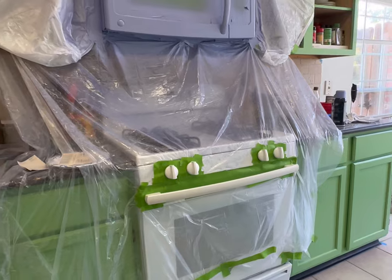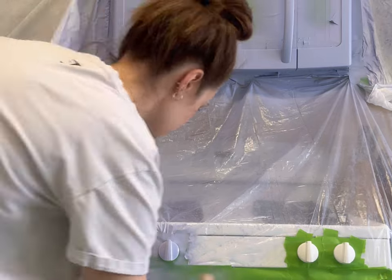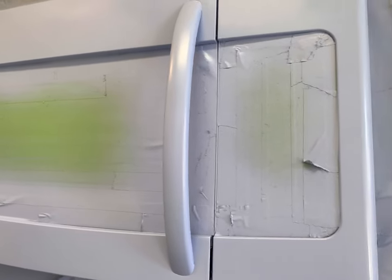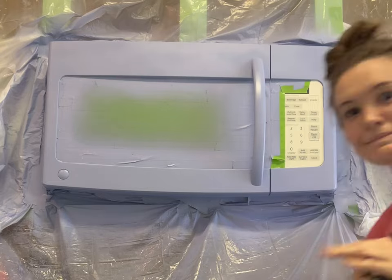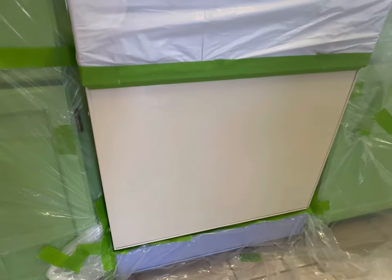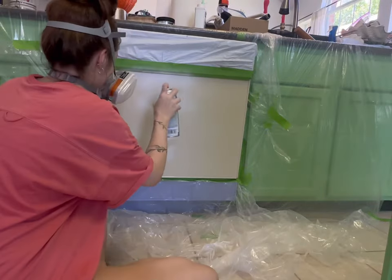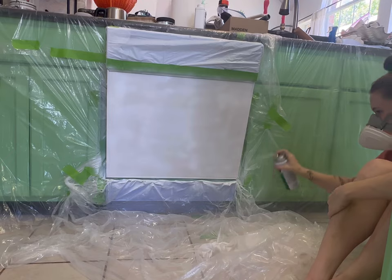I used about just under two cans for this whole project because I did lots of coats — roughly one can and a little bit of the second. Definitely buy two cans if you're doing about the same surface area. Here's how it looked after the third coat. For removing tape, if any paint got where it shouldn't, I used a Q-tip and scrubbed it off just fine. Then I went in with the high-temperature spray paint for the glassy middle section of the dishwasher since that part gets the hottest.